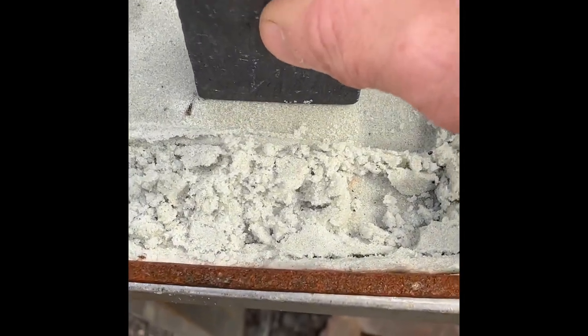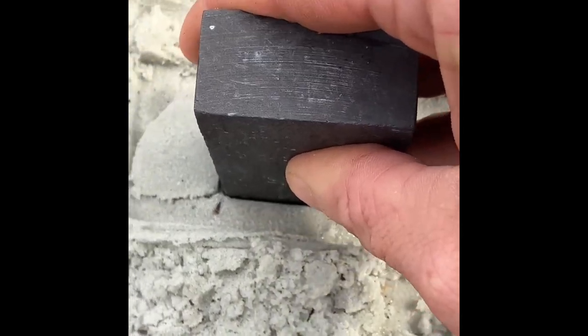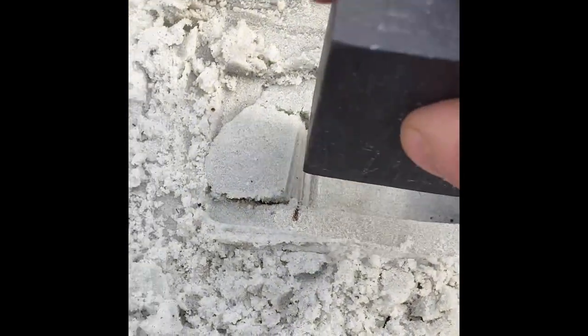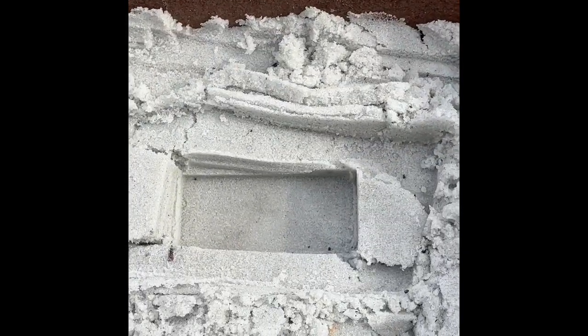What's going on, happy Sunday everybody. I'm just gonna sand cast a little tiny bar here in the sand. I got this — it's actually sand for stripping cars or sandblasting. It's got quite a bit of moisture in it, so we'll see how this works out. It could be interesting.